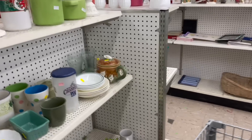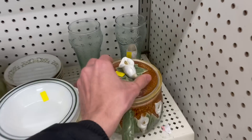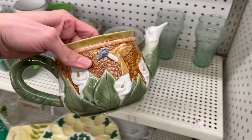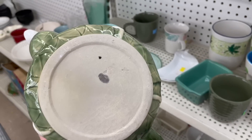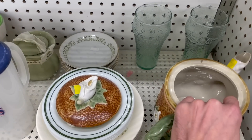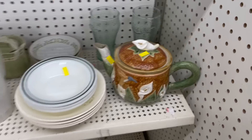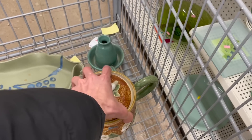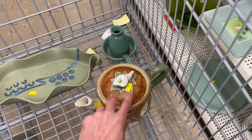Oh, here's a cool teapot. Oh, look how pretty that is — $4.99. It has a hummingbird on it. It had a sticker on there. How much is that? $4.99. It's kind of neat. I'm going to put that in and look it up later, because that is really pretty and it seems like higher quality — a lot of detail on it.